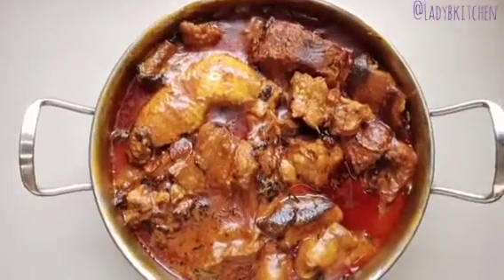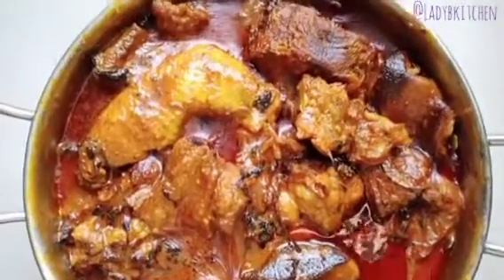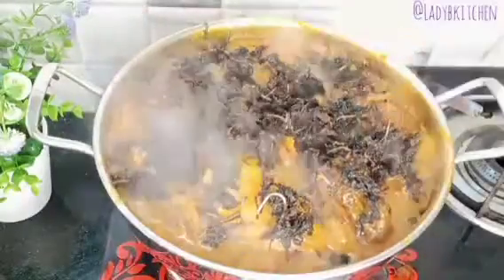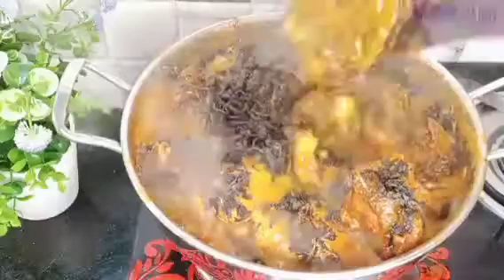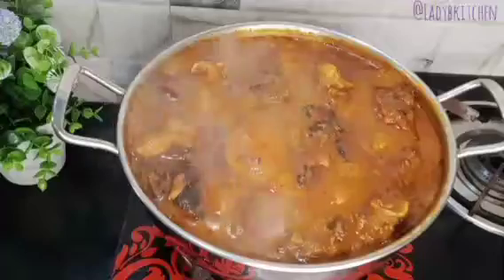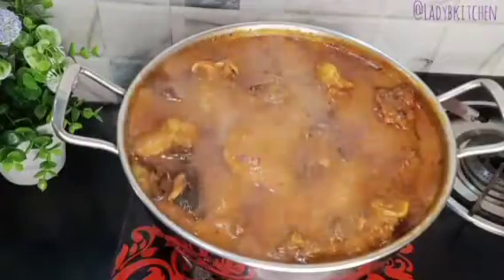Hello, welcome back again to my channel, this is Lady B Kitchen. How are my lovely friends doing today? I hope you guys are doing good. Today's video is another one-girl video.